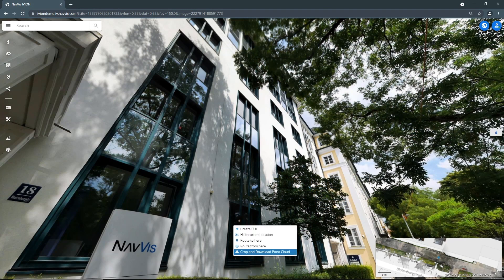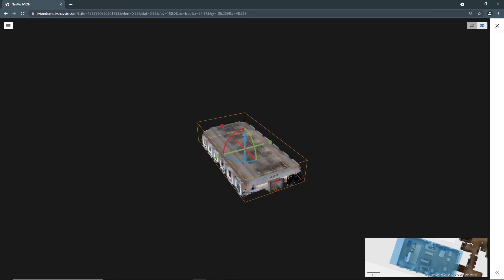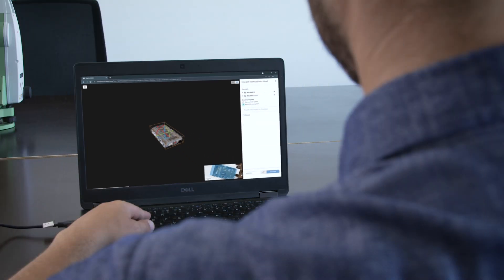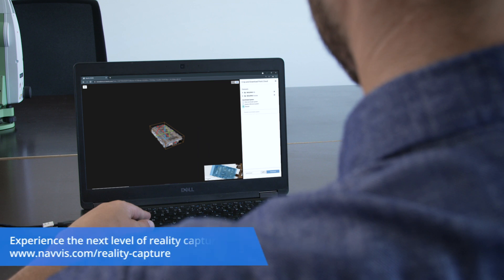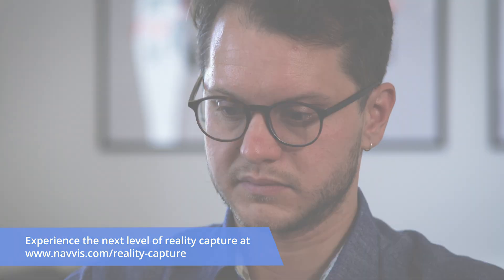Point cloud sections can be cropped and downloaded in E57, PLY, and LAS file formats, compatible with local and global coordinate systems. Upgrade your processing productivity with Navis IV on Core, and access your data whenever and wherever you need.